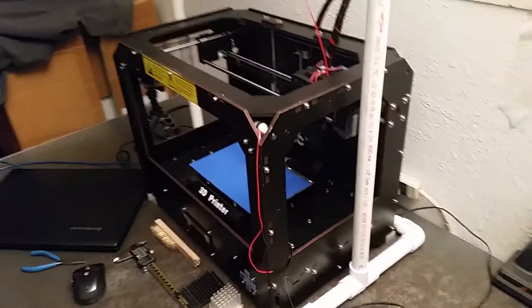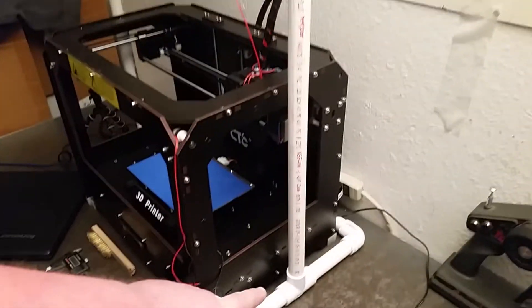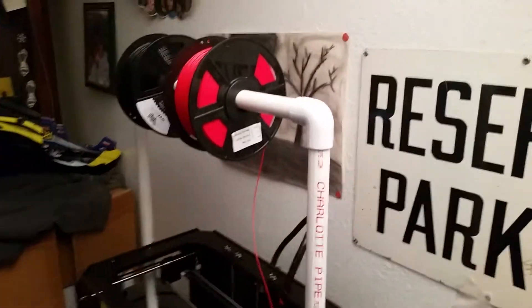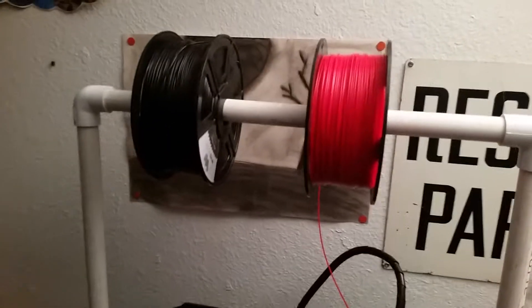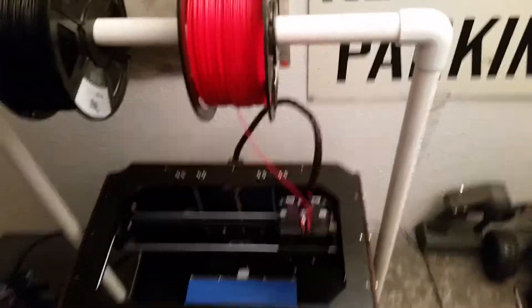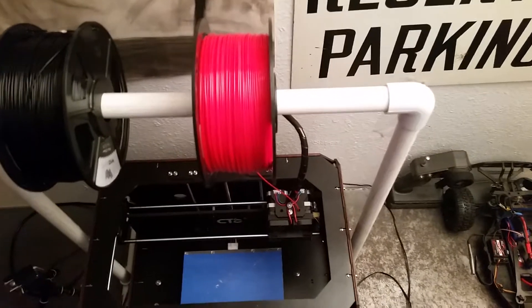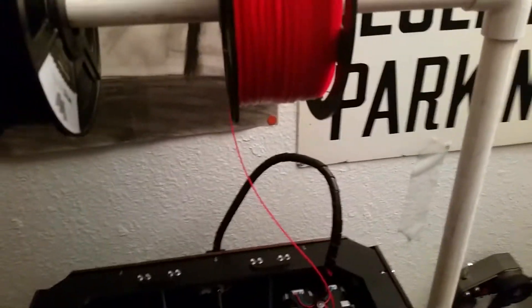It's just PVC pipe here. I got 11 feet and then made it so the filament goes over top instead of behind. So it's up above like this so it just comes straight down into the extruders.